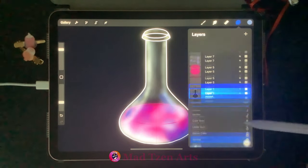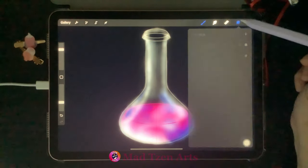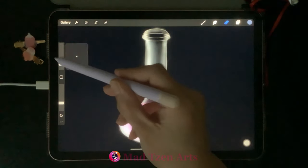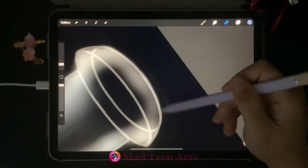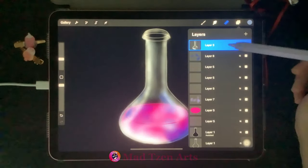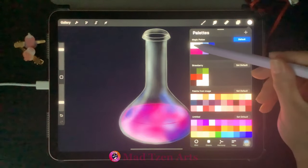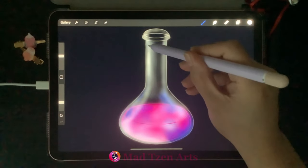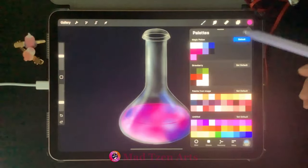Go to the black bottle layer, click on N, go to Opacity, and bring it down to 17%. Then go back to the top white highlight layer, click on the erase tool, and continue cleaning up any paint that spilled outside the bottle outline. Go back to Layers, add a new layer, go to color palettes, choose white on the top left, and increase brush size a little to start painting the shinier parts of the bottle where the light directly hits.